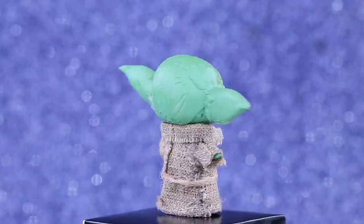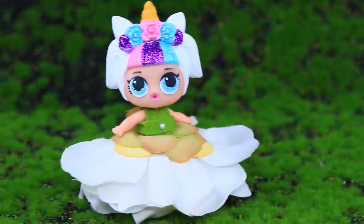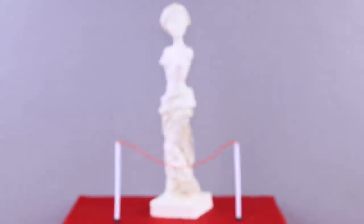Did you like our doll makeovers? Then hit the thumbs up and click on the bell so you don't miss more awesome DIY videos on our channel, Lalalu!